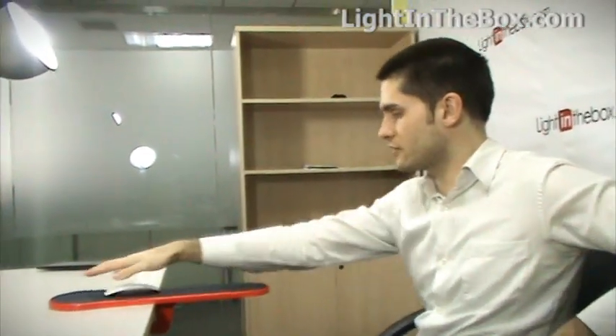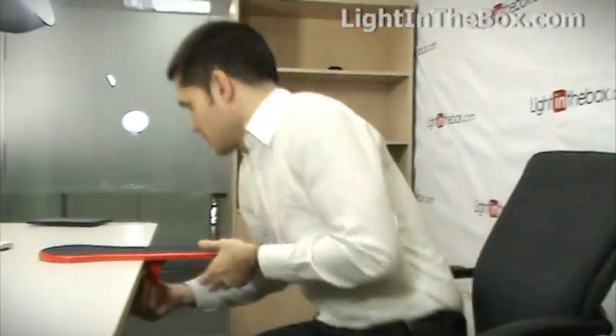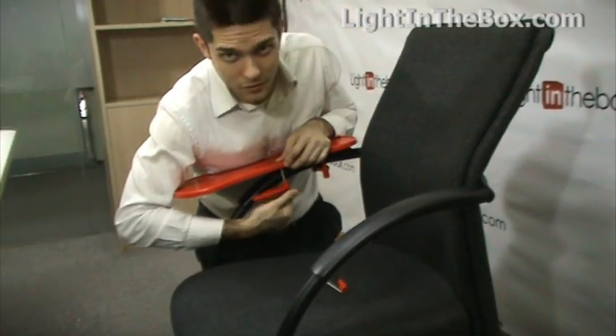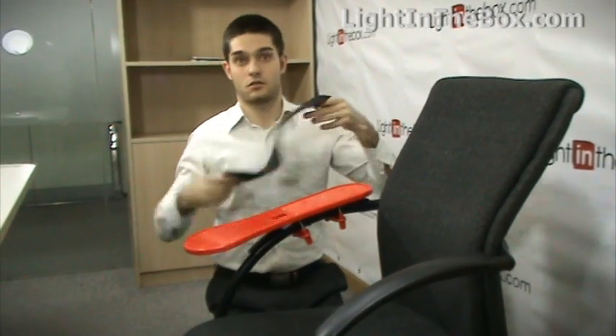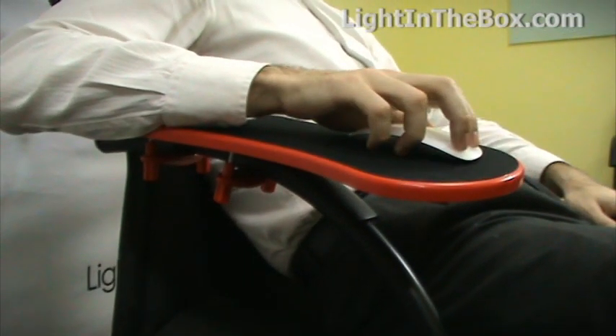Next step is how can we get this rest mat armrest on the arm of your favorite chair, so we can sit like this and use it as a mouse pad this way. Well, let me show you. It's a little bit trickier but you can do it. All right, look at that — we've got our rest mat all fastened on.